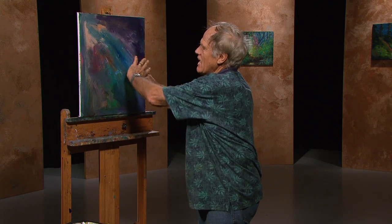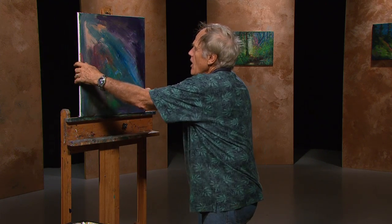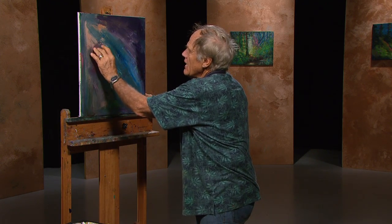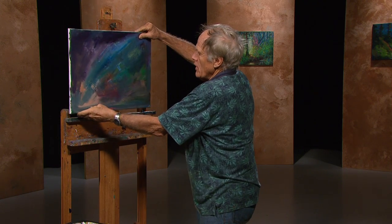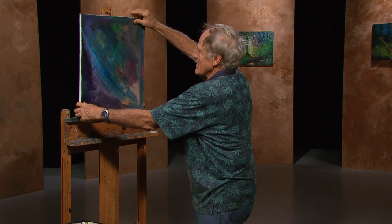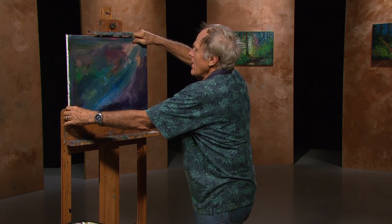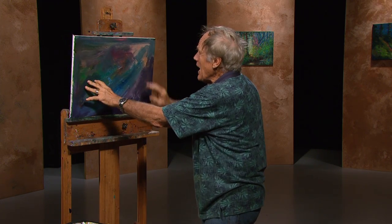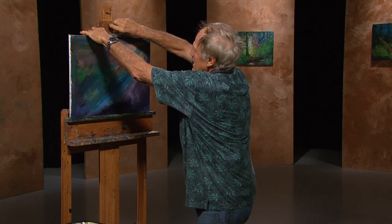I have a canvas with a lot of colors on it and I just kind of push it around. I don't know what I'm going to paint. Maybe there's a guy out there standing with a baseball hat going to throw a baseball. Over here, I see a wave. So let's bring this down and work that up — that's how I get some ideas.